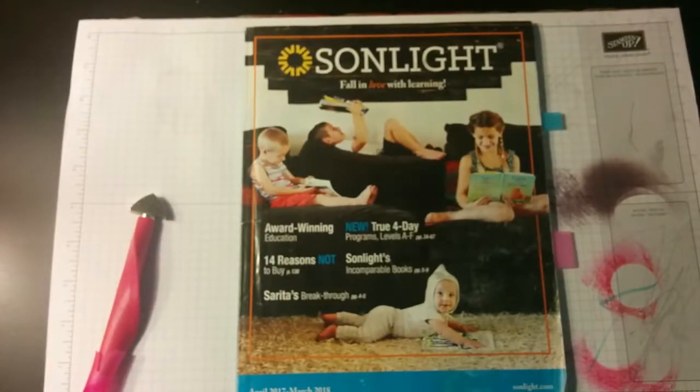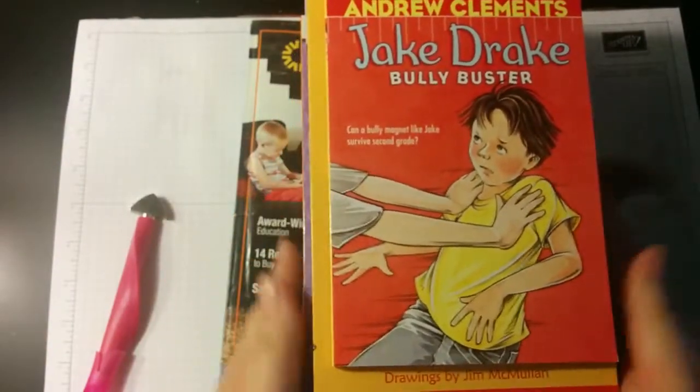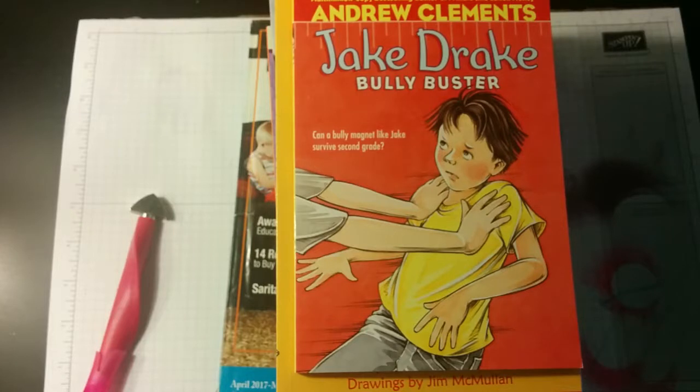The last thing for her language arts is the books she's going to be reading — the Sunlight readers for grade three. When you order an HBL (History, Bible, and Literature), you get all the history and Bible books, and the literature includes read alouds and readers. When you order language arts from Sunlight, you're getting the language arts guide which does all the teaching — spelling, creative expression, grammar worksheets, copy worksheets — and gives you the schedule for the workbooks.